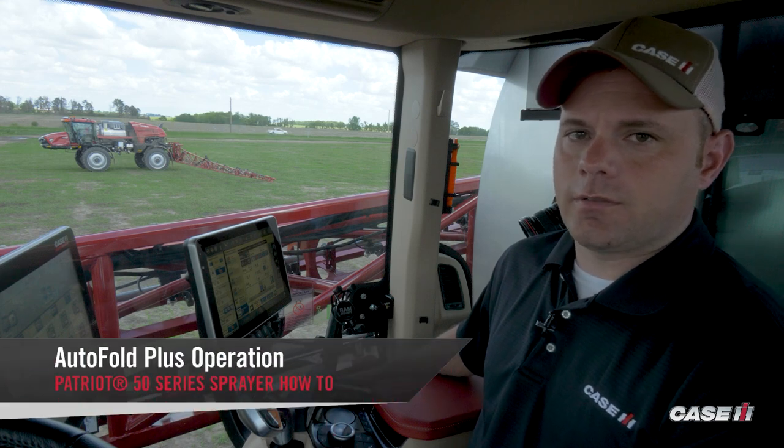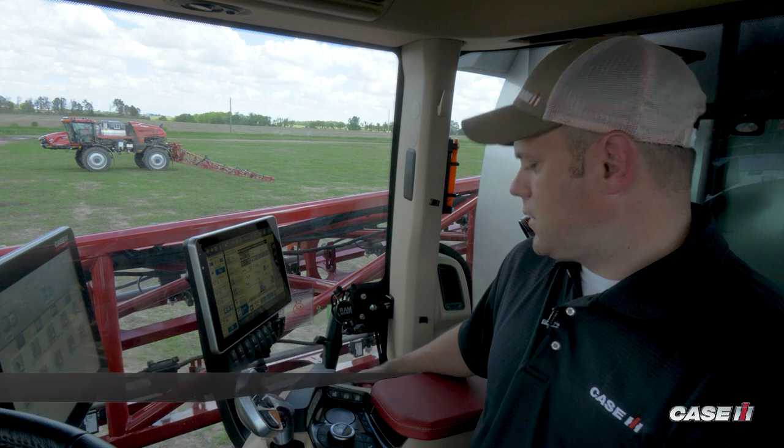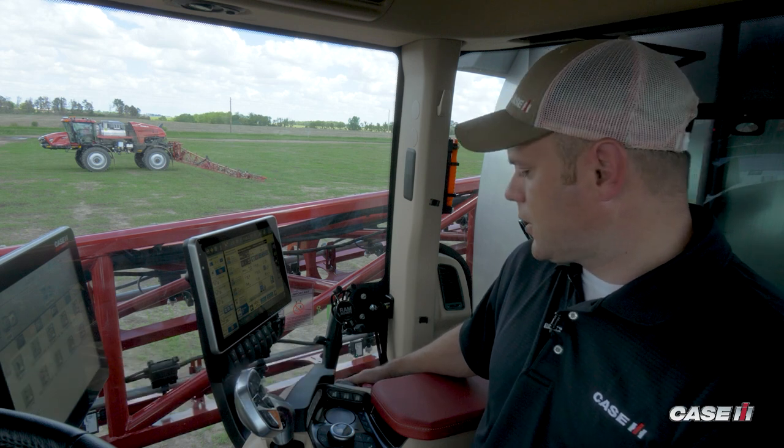In this video, we're going to show you the one-touch autofold feature on the 50 Series Patriot. All 50 Series Patriots will be equipped with one-touch autofold.